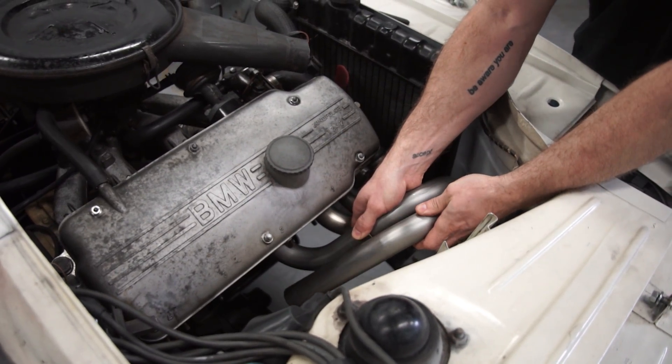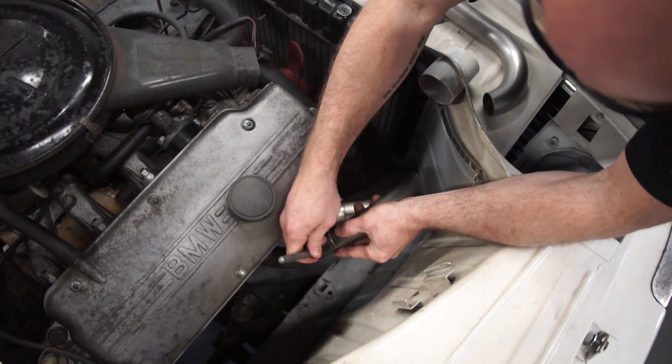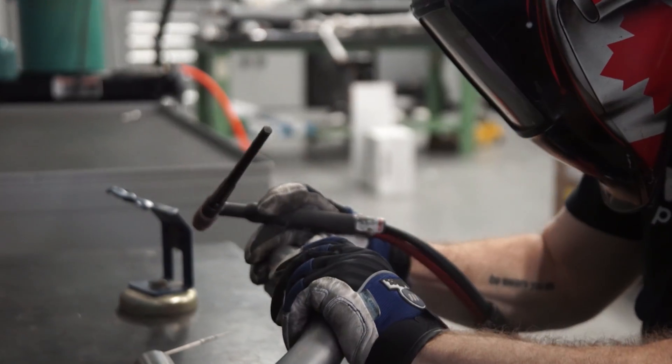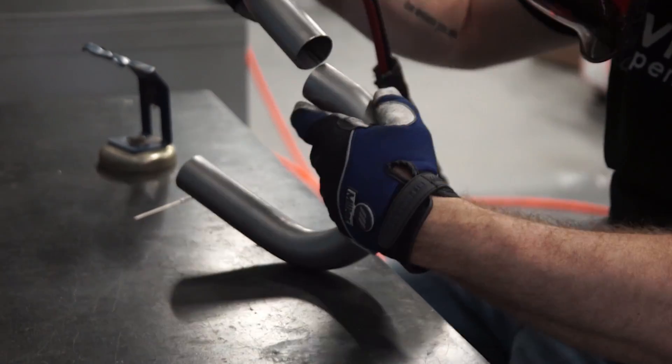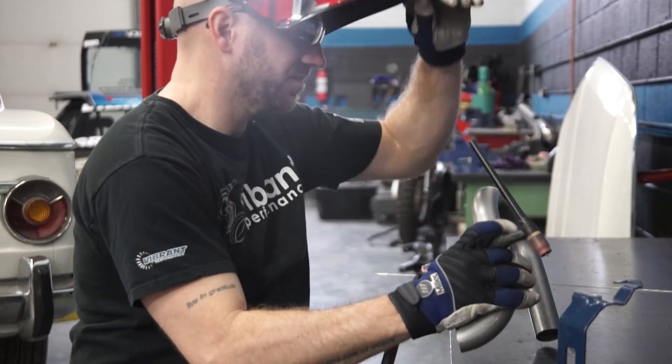Most of the mocking up can be done by hand, with some carefully placed alignment references with a marker for tack welding. Once marked, it can be tack welded together on the bench. It's a lot easier welding on a bench than inside a crowded engine bay.